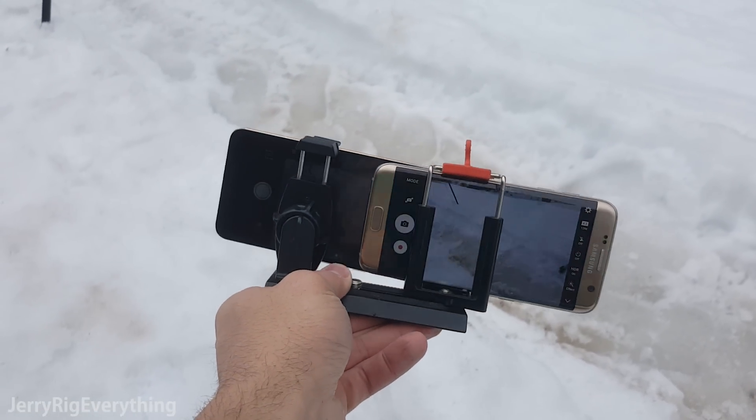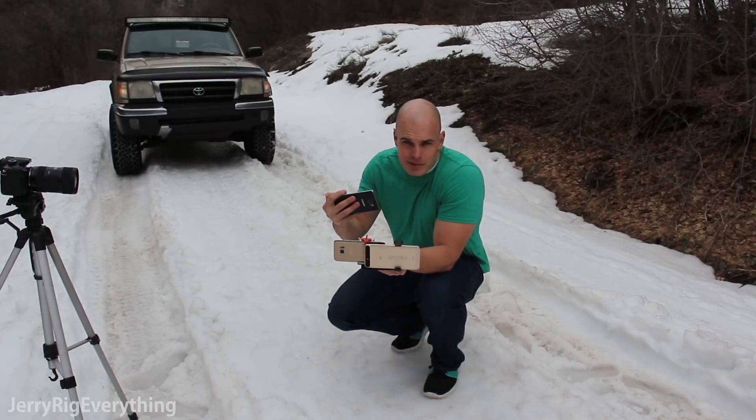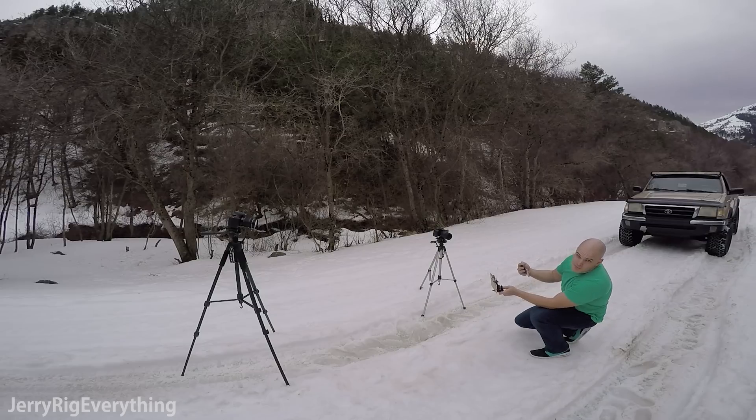So if I have both of my phones in front of me, how am I recording this video? Well I'm glad you asked. This is the Galaxy Note 5 and I'm using this to record the screens on my homemade rig at the same time. It's almost like breaking the fourth wall, if you know what I mean — a little bit of camera inception.